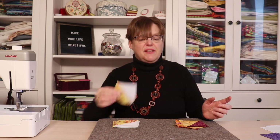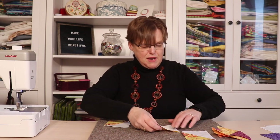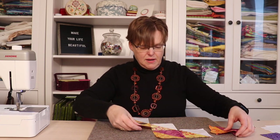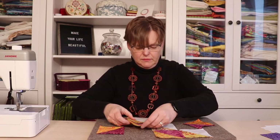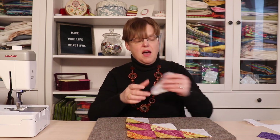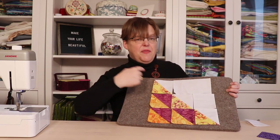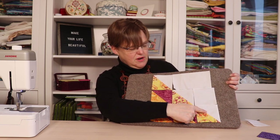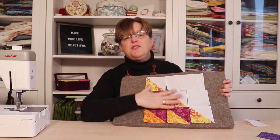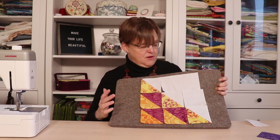Our half square triangle units are done — we have four of these and four of these. Unfortunately we only need three of each, but we had to make four because this method makes two at a time. We'll have some bonus half square triangles to save for another project. Now we're going to lay them out in a little nine-patch, with the ones using background fabric, plus a three-and-a-half-inch background square and a three-and-a-half by six-and-a-half-inch background piece. We stitch this together into rows and join the three rows — it's almost a nine-patch block.